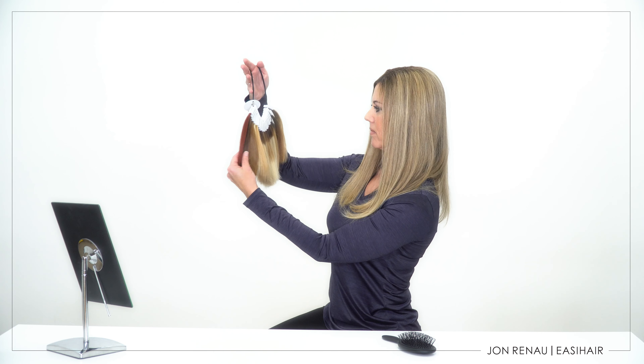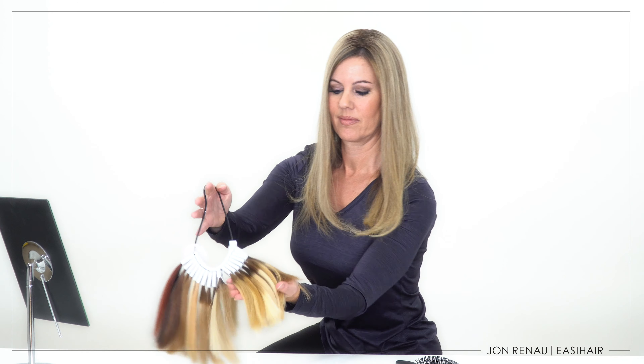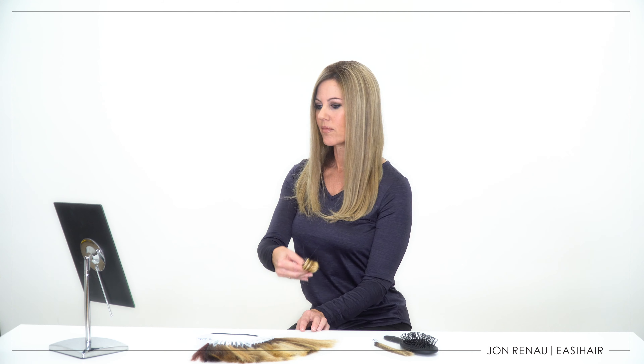First, use the Jon Renau human hair coloring to find the color that best matches your biological hair and your topper. For the areas around your face, you may decide on a lighter shade than the ones you might choose for the nape. The nape area is typically one to two shades darker than the front or even the top of your head.